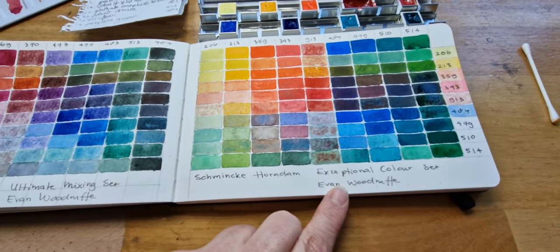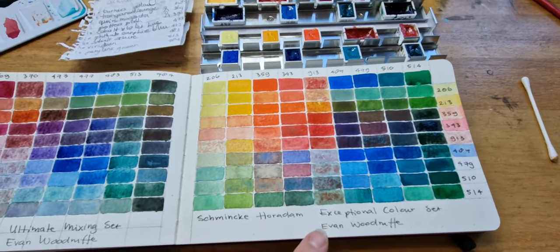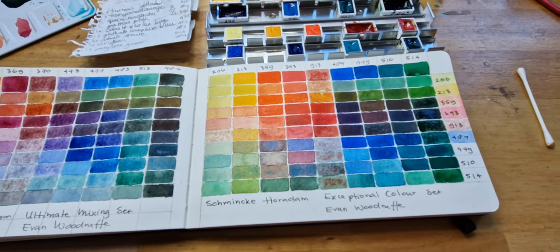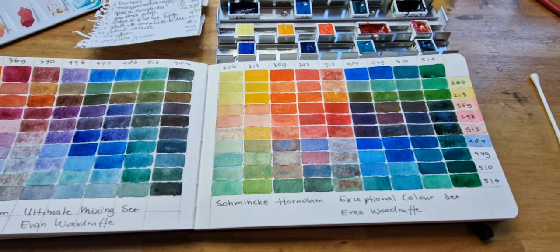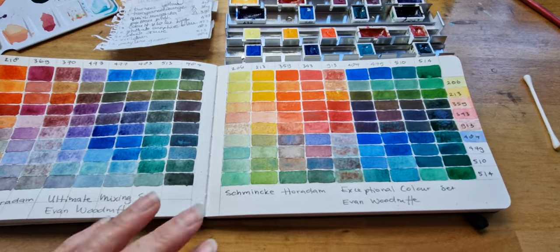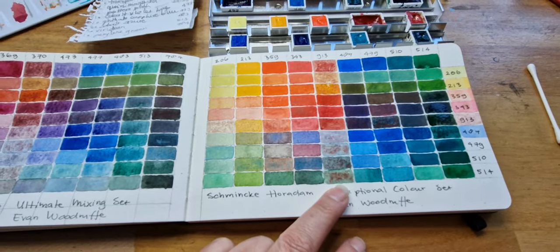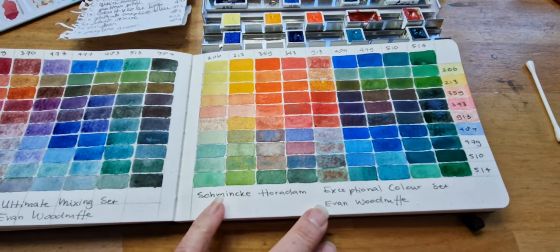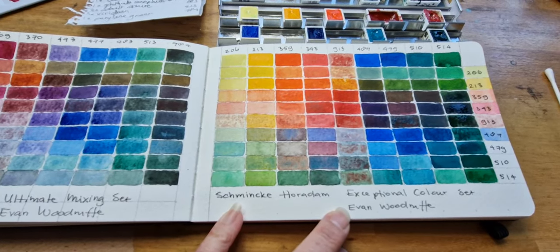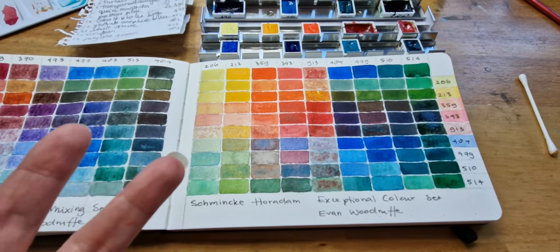From the Exceptional Colour Set, I didn't really expect that. Because in a video on YouTube, Evan Woodruff explains how he liked to compose a set of paints that could inspire you to play with your watercolours and to discover things. Well, I think that is quite possible, especially with the Volcano Red in there. And the Titanium Yellow. So there is some granulation in there, and that really does help.